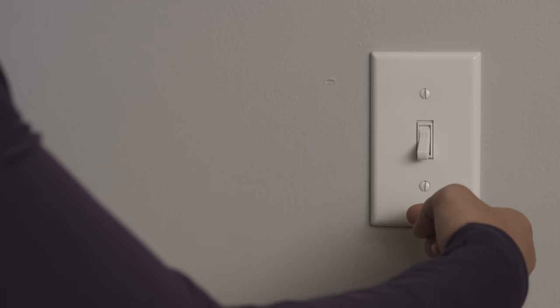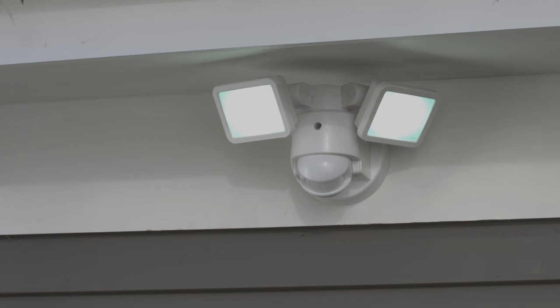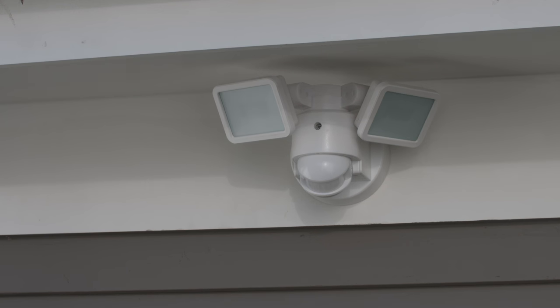If this doesn't reset the fixture, turn the switch on and off quickly, hitting each position 4 times. When the light comes on, turn the switch to the off position, then wait 5-7 seconds before turning it on again. The light should now be off and the motion detection unit reset.